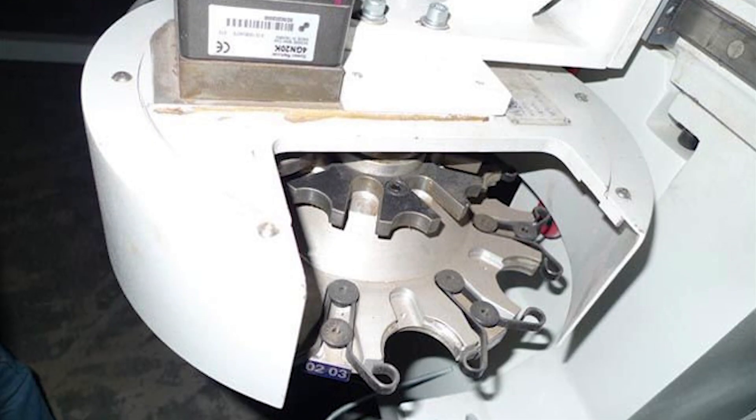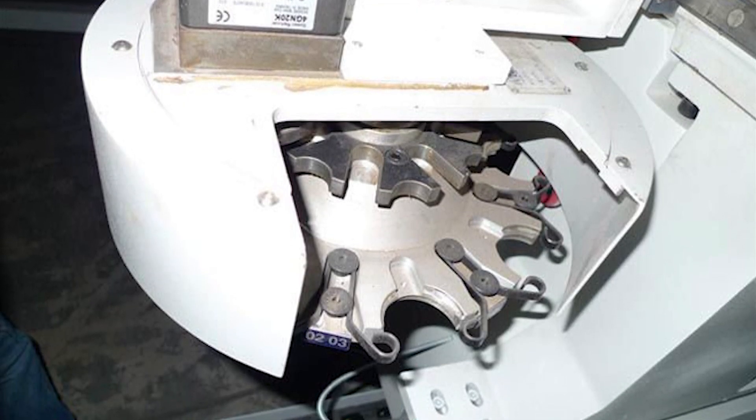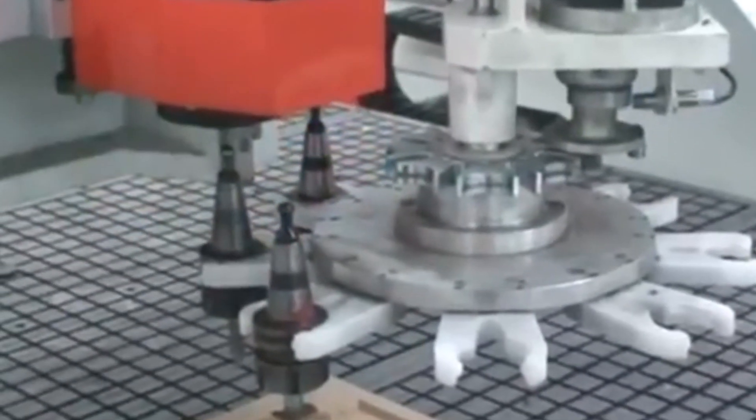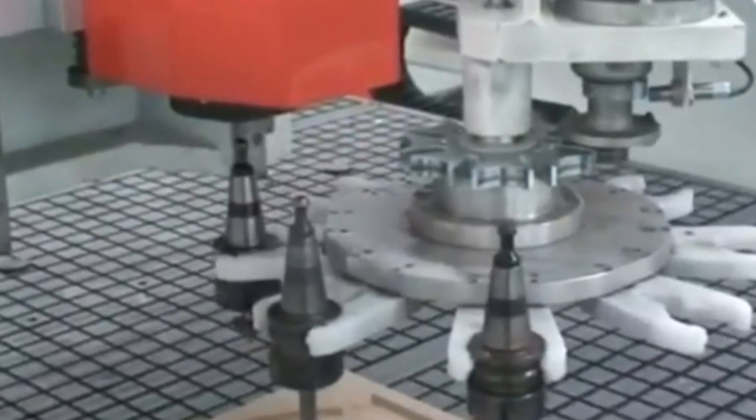So what about CNC machines? Well, accurate indexing of the tool change carousel is a must for fast pre-programmed tool changes, and many older machining centers make use of a huge Geneva Drive to safely and accurately index each new tool into the spindle when you do a tool change, as you can see in this video.